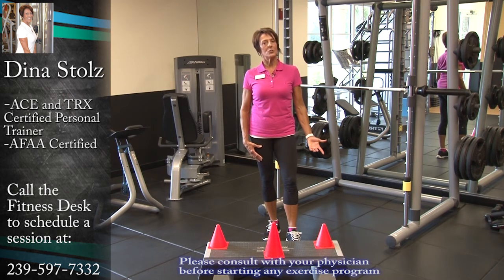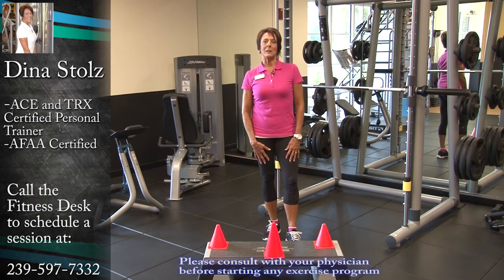We'll spot you and teach you the correct form. Again, my name is Dina — stop in and see me at the fitness center.